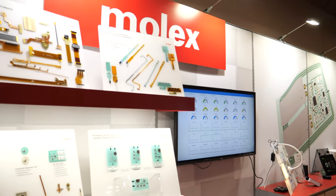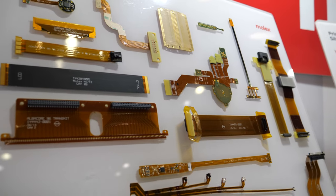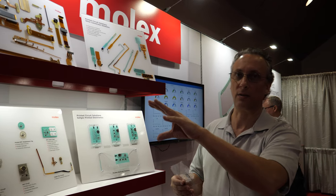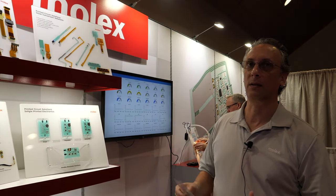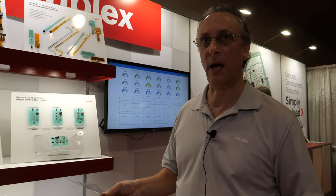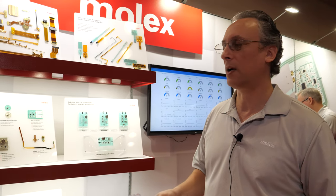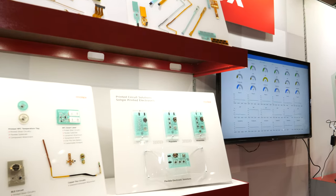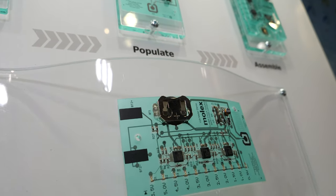Molex manufactures two types of flexible circuitry. What you have here is copper flex, and then we also have silver flex. Copper flex is typical of your standard PCB manufacturing capabilities where it's a removal process — a copper substrate — where additive flex or silver flex is an additive process where we're adding layers onto a single substrate.